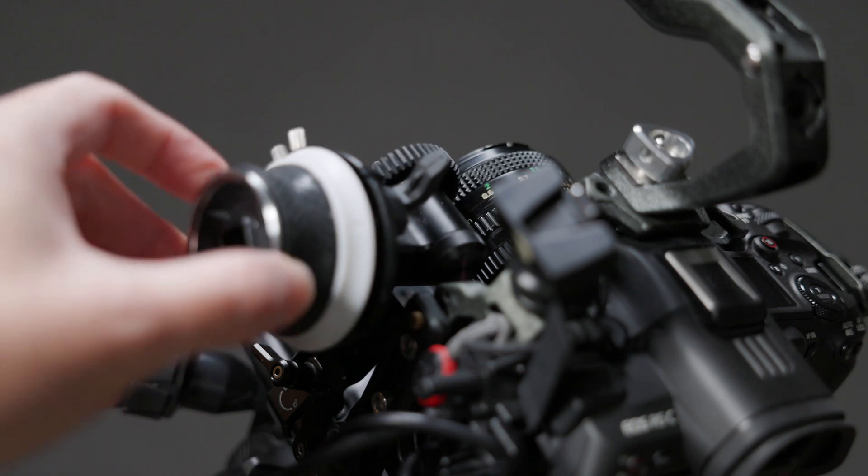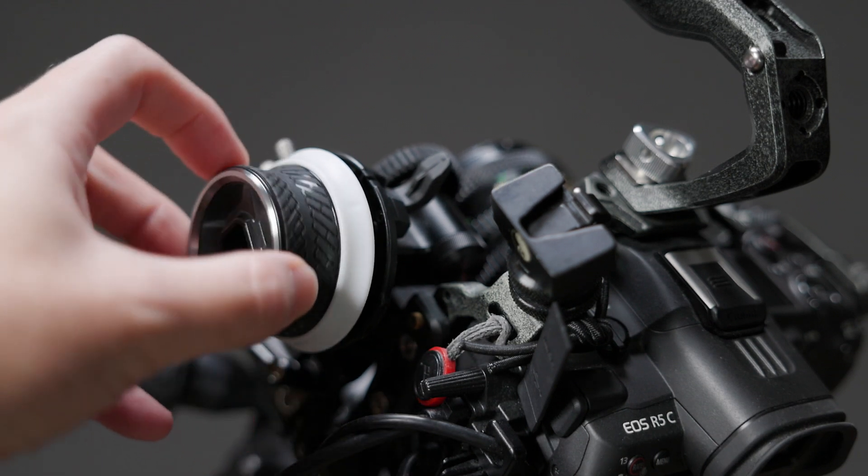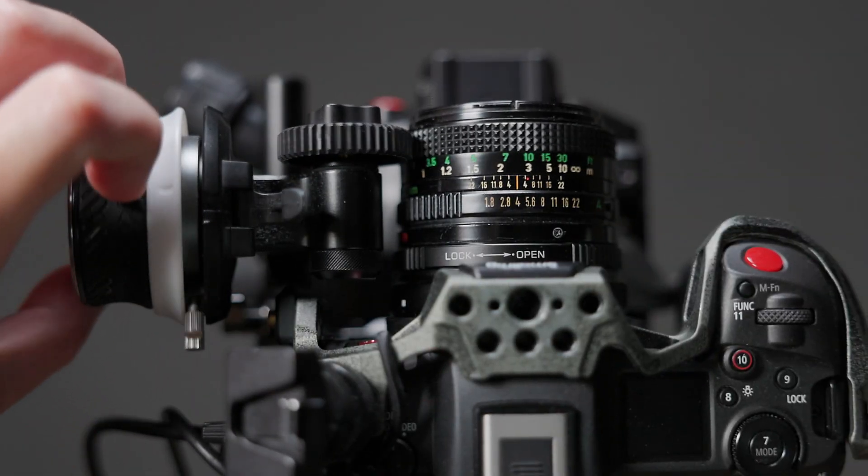That wraps up the focusing aids on the R5C. As a whole, it's important to remember that manual focusing is a skill and a perishable one at that — the more you do it, the better you'll get, and the longer you're away from it, the more practice you'll need to get back. One of the best tools I've found for manual focusing is something not built into the camera at all: a follow focus. If you're serious about shooting with cinema lenses or manually focusing video in general, I'd strongly suggest considering getting one. Even an inexpensive follow focus — like the SmallHD one I ended up buying because it was the cheapest I could find — dramatically improved my manual focusing experience, making it way easier to do.